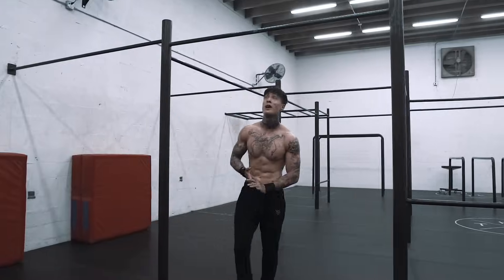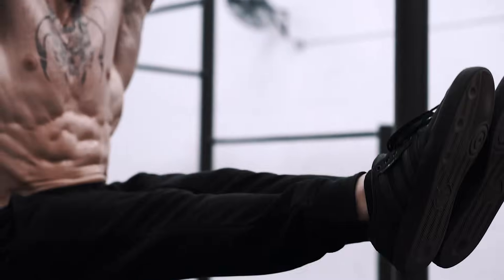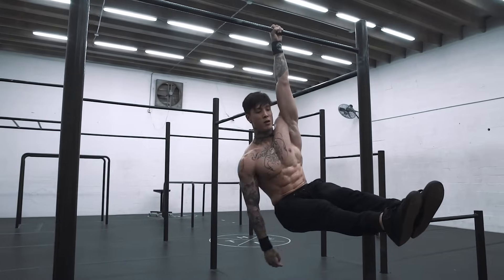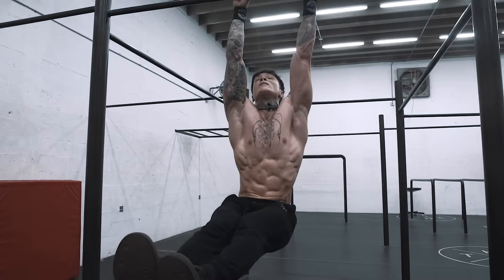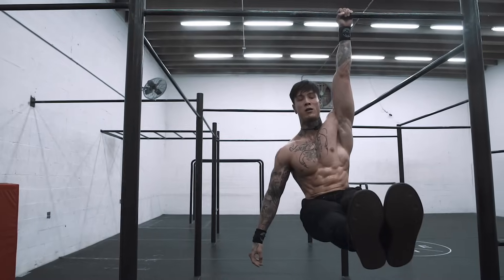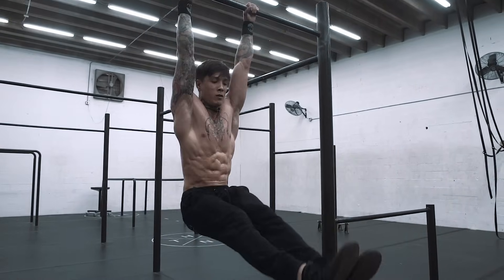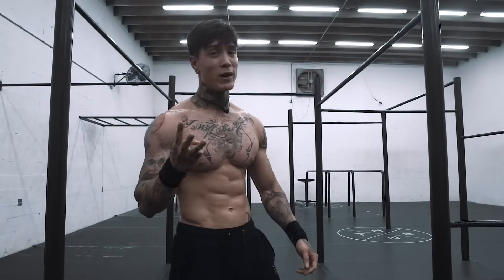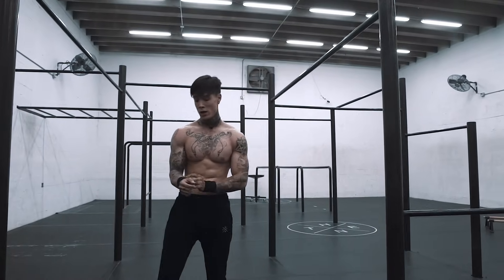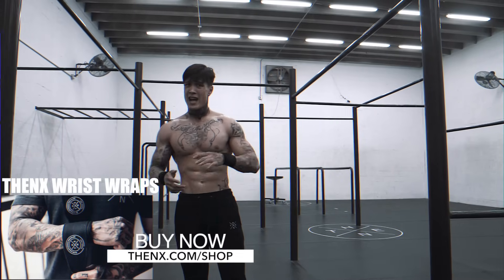We're gonna go for the last move — single-arm L-sit hold. So there you have it, that's the end of the routine. If you can do this routine three rounds, you're a beast. This is how you use the wrist wraps and why you need to train with them. It's gonna be a lot easier to make gains, to progress, and you're not gonna find yourself plateauing so often. It's gonna keep you on the next level.